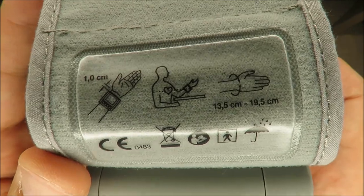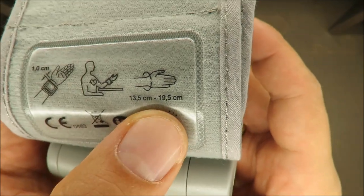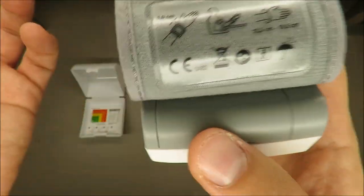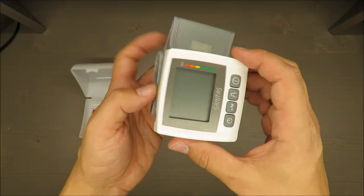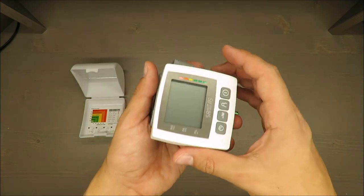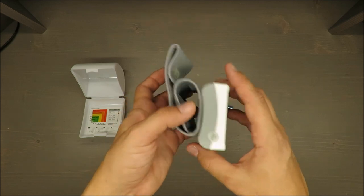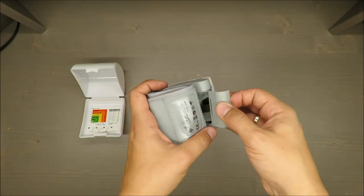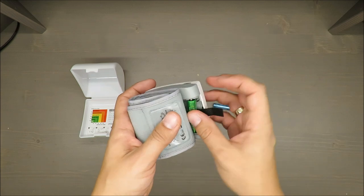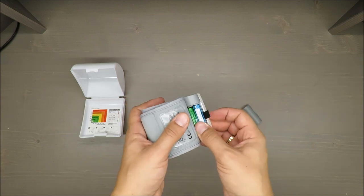The second feature is the dimension of this hose — up to almost 20 centimeters. It has memory for up to two times 60 measurements. It automatically turns off, so power management is okay. It can also calculate an average out of your measurements.